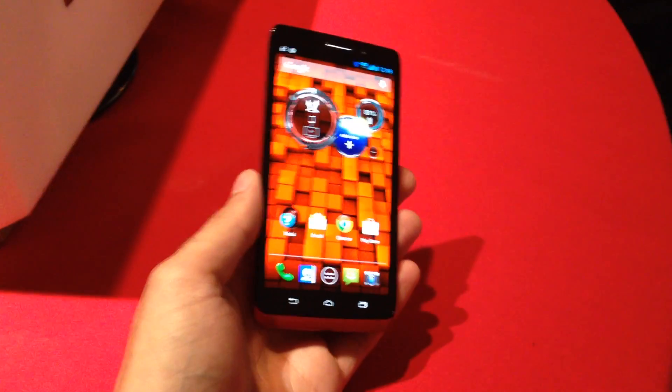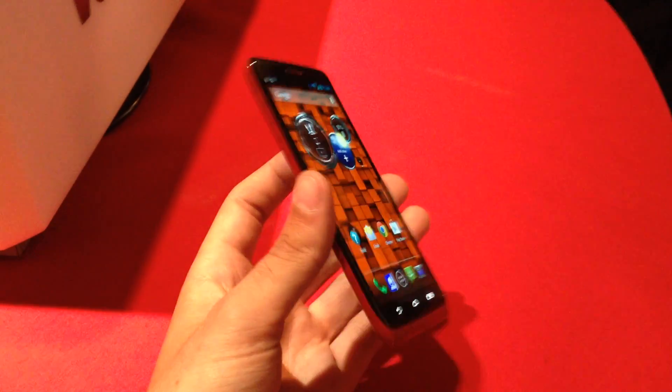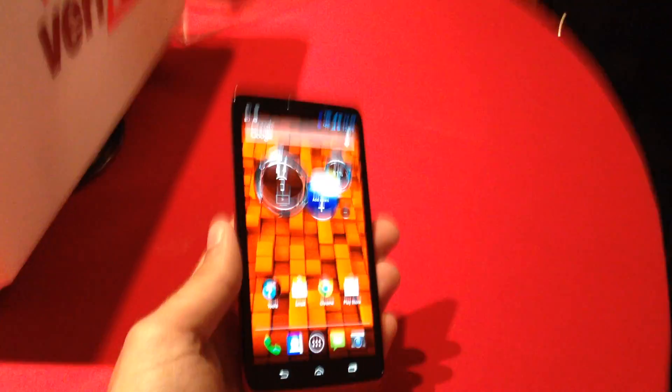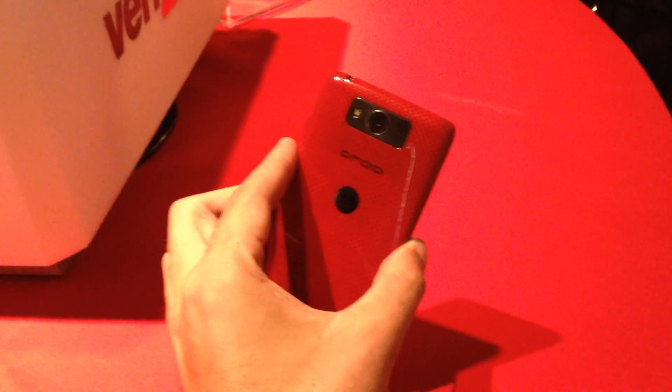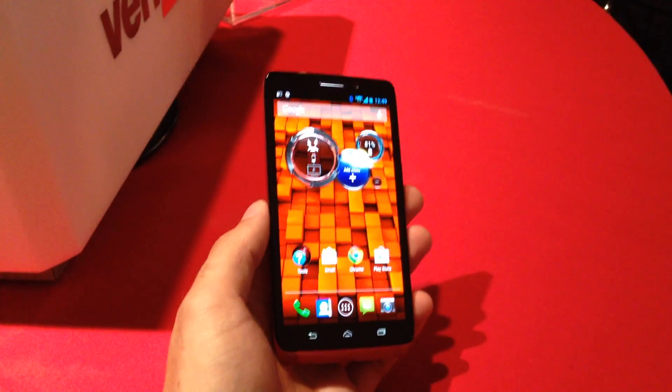Hey, what's up guys, it's Kevin here with FanDroid.com. I'm in New York City at Motorola and Verizon's Droid rebranding event. We're getting a new line of Motorola Droid devices coming to Verizon. They're kind of a refresh of the Razr phones that came out last year — pretty similar, but they're dropping the Razr name.